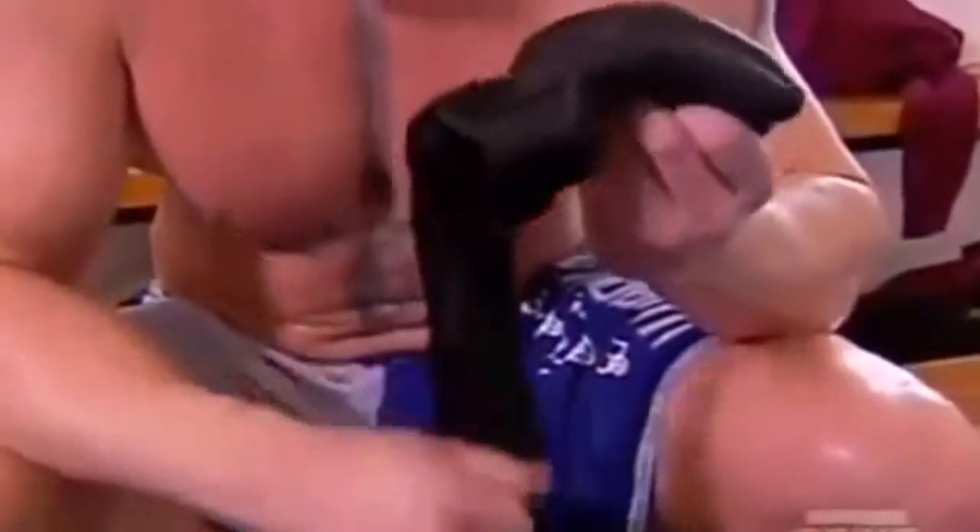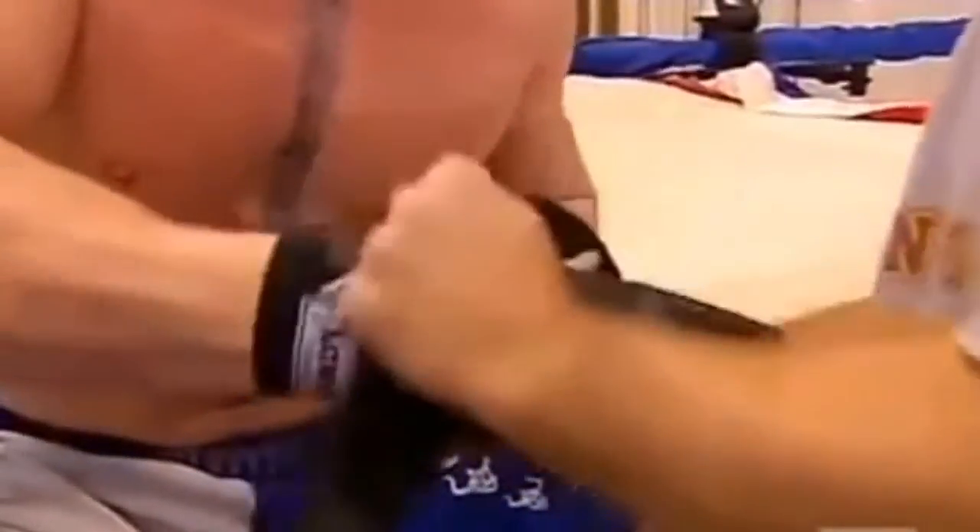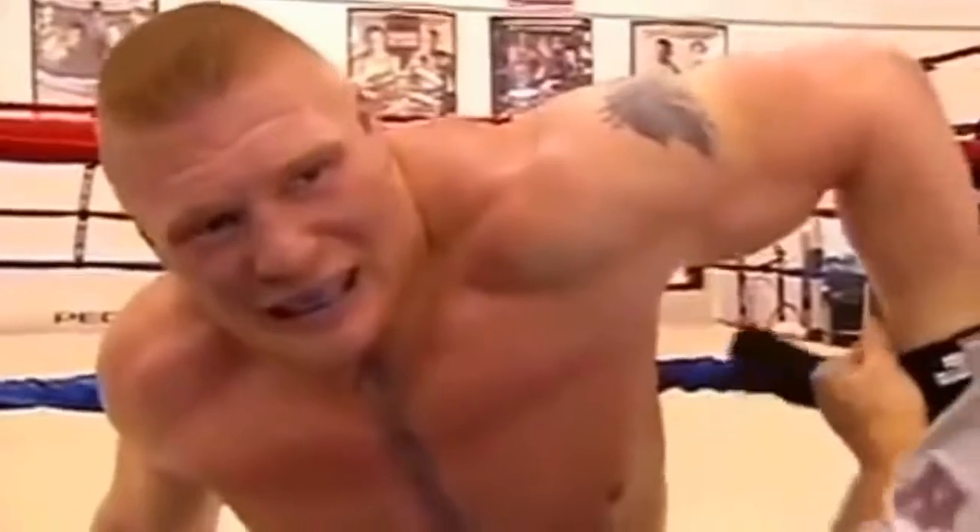I'm having trouble getting into these double X UFC gloves — I can't get my hands in them. So I asked for triple X and I believe they're going to make some.